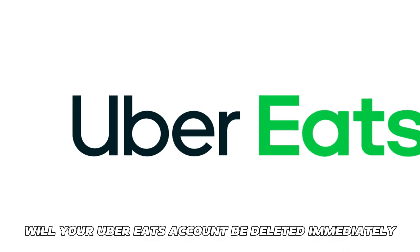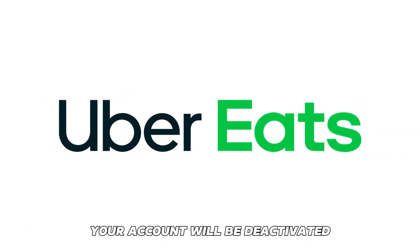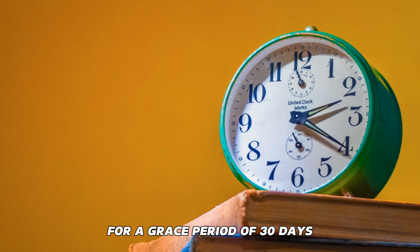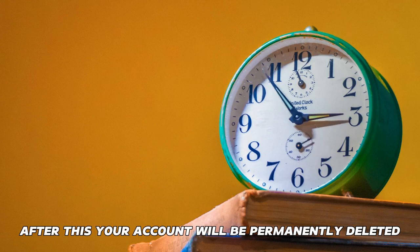Will your Uber Eats account be deleted immediately? Your account will be deactivated for a grace period of 30 days just in case you change your mind. After this, your account will be permanently deleted.